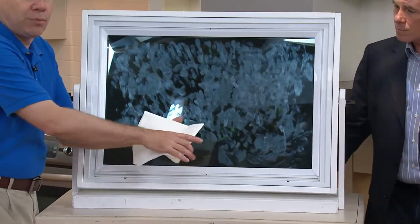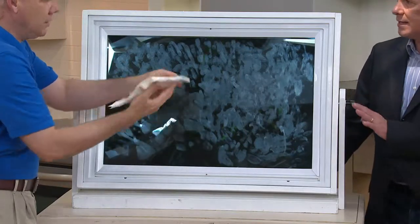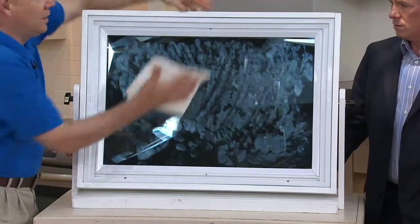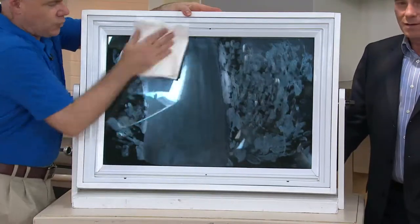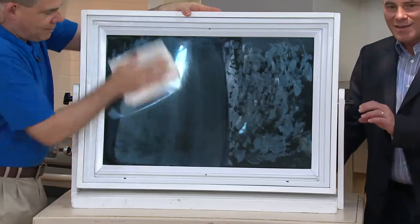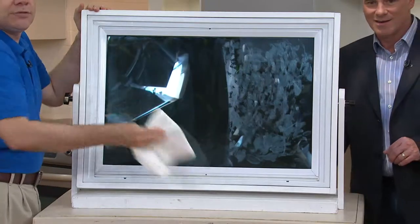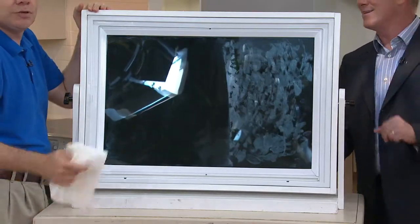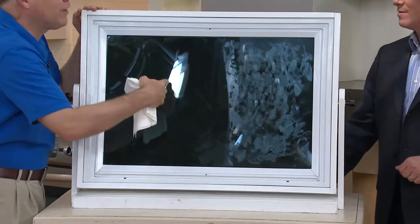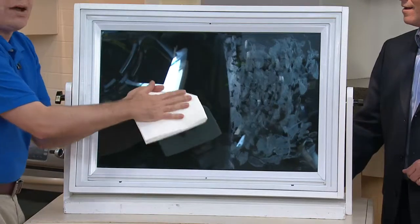You simply run it under the tap, wring it out really well — that's really important. You just want it lightly damp. Take a look at the mess on here — it is a real mess. Watch: just a couple of swipes across, and as that tiny bit of moisture evaporates, it's going to dry streak-free, lint-free. Look at that — absolute perfection.